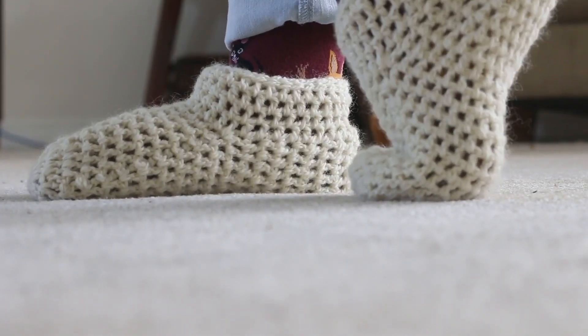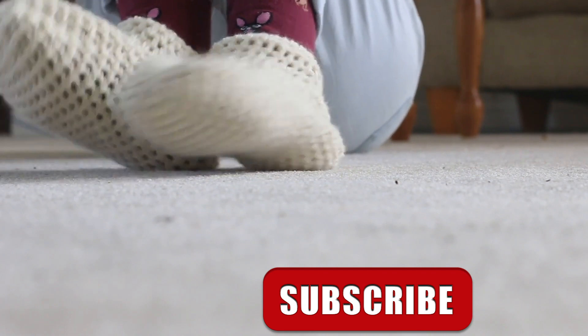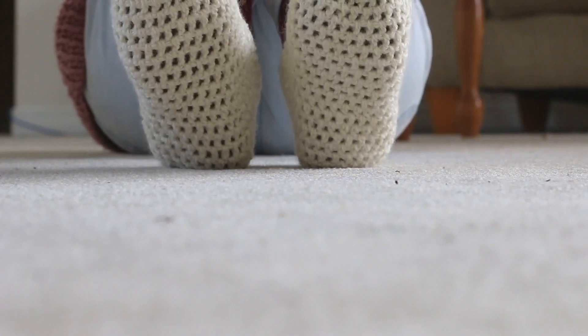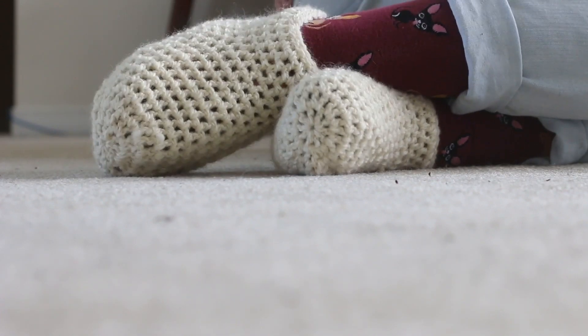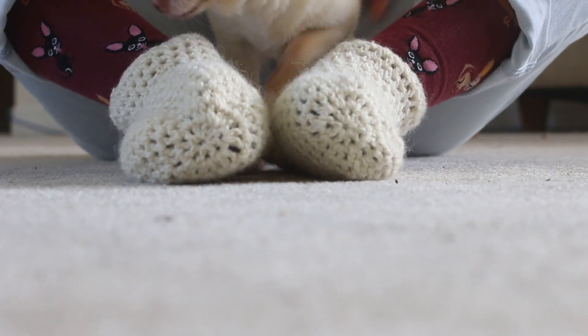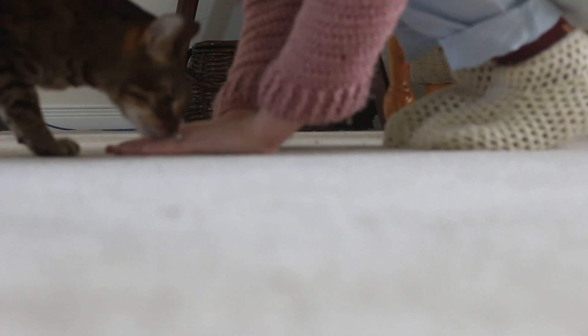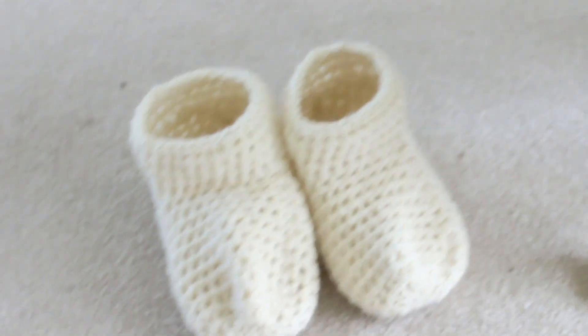Ta-da! Here they are — the comfy cozy one hour slippers. In my bullet journal I had them as two hour slippers, but really it's been about 45 minutes for me to do this one, and that includes explaining the instructions and moving the camera around. So I really do think you can get a pair knocked out in about an hour while watching TV. I think they'll make a great gift for Christmas time or for the holidays, and a great option if you're a crafter who goes to craft markets — they're super quick and really cute. Let me know what you think in the comments below and let me know how you fared with it. Thanks for watching, thanks for liking the video, and thank you for subscribing. Have an awesome rest of your day. Bye!